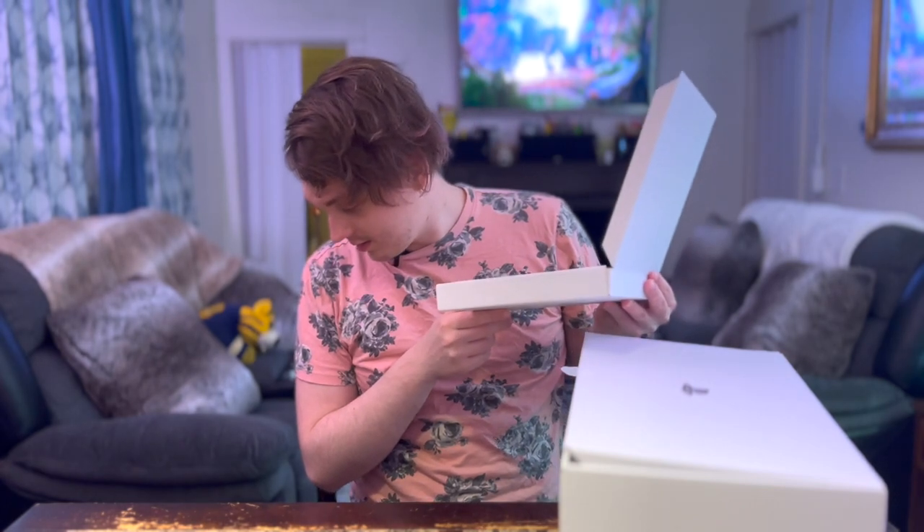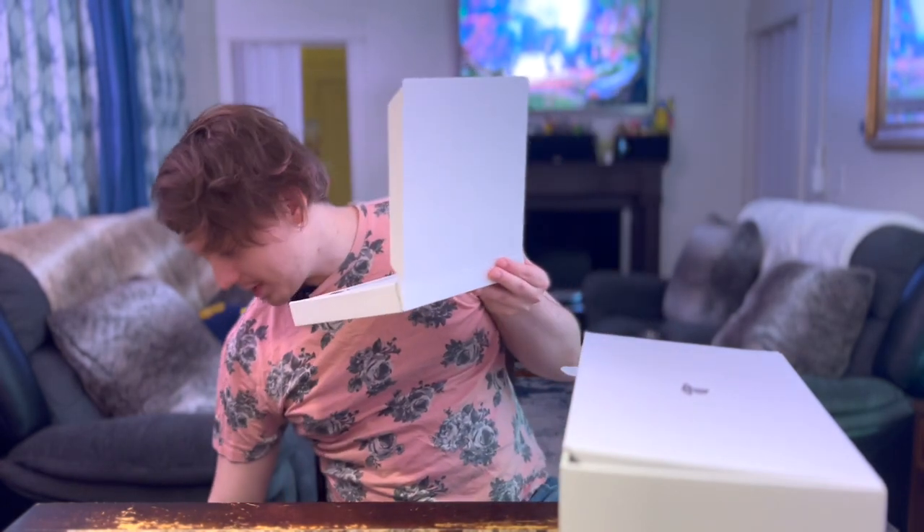I put the box on the ground and the cat just instantly went in it. No delay. Hey, don't mess up the box.